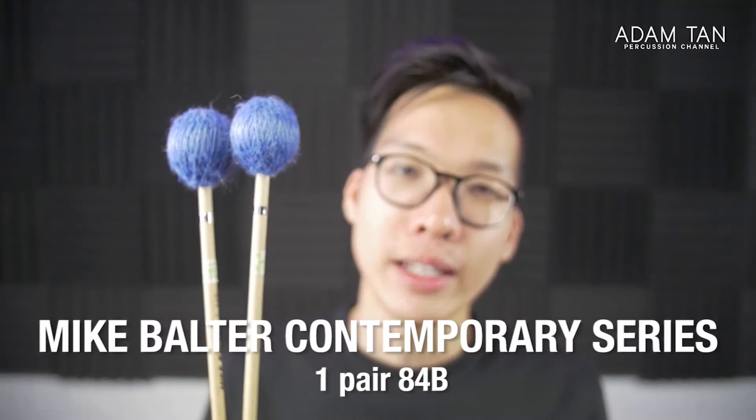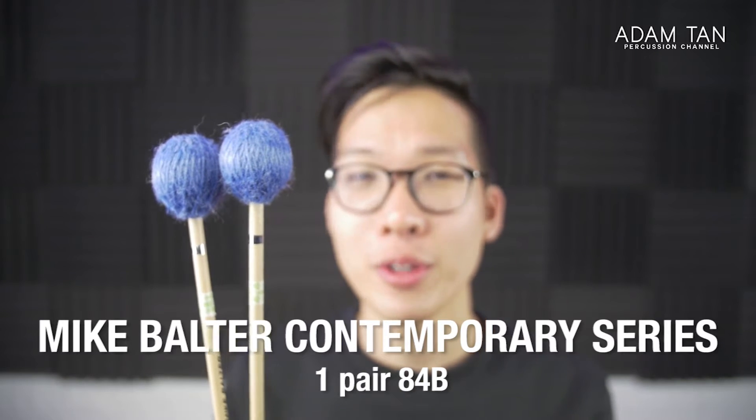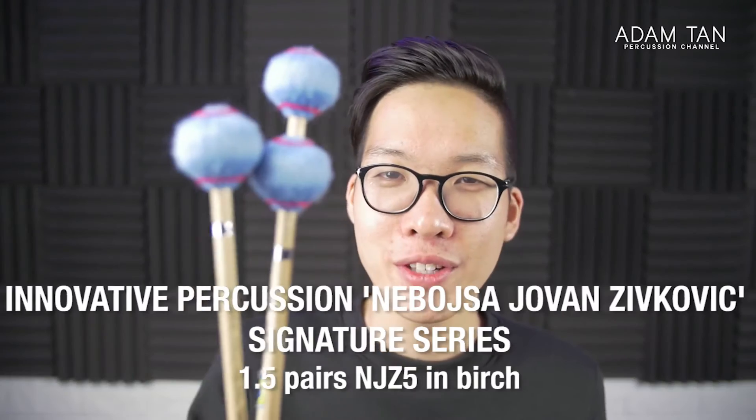Next I've got the 84Bs from Mike Bolter — from their contemporary series. Not many people have heard of these. I bought them on a whim because they were on sale. Mike Bolter makes literally the cheapest mallets you can buy — not necessarily the worst, just the cheapest. I was interested in the shape: a massive head that's actually lighter than it looks, almost hollow. I use these for bark because of the large surface area. Two mallets together are $52 USD, and they're a really good two-mallet bark mallet — I use them for the violin sonata in G minor.